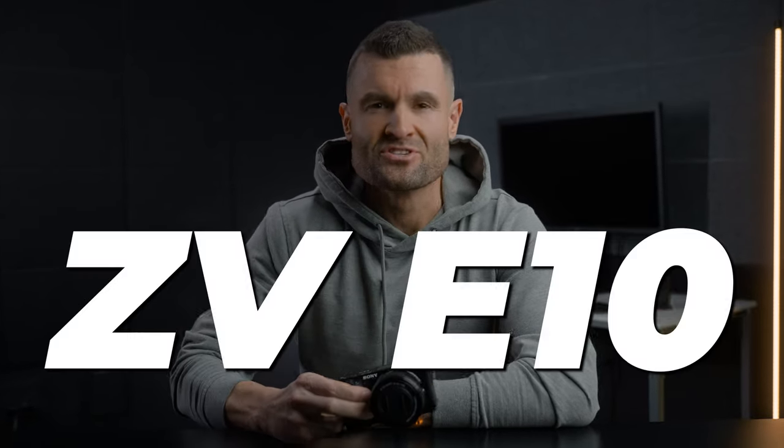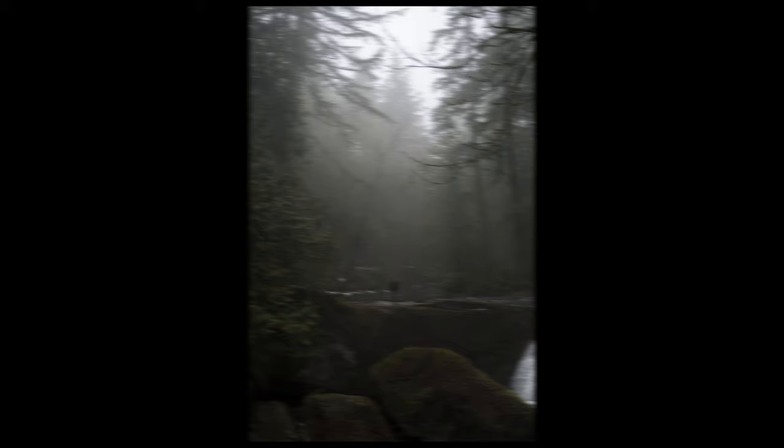So you just got your brand new Sony ZV-E10, you're going to take your first photo — I've been there and I've got your back with these five tips.